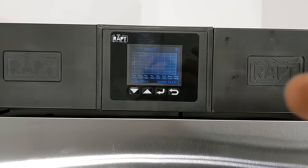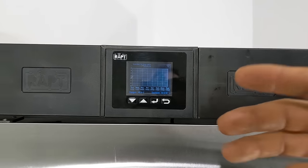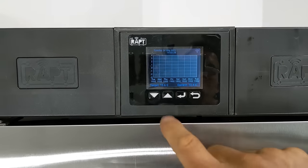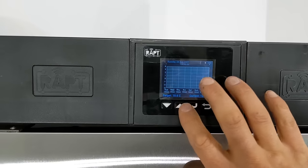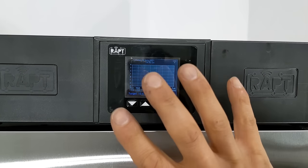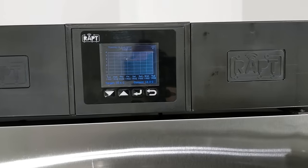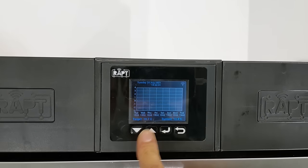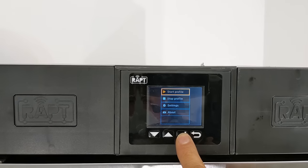As you'd expect for any beer controller, you can set the temperature on the display. I've got a graph on the display here — there are a few other different displays you can download or run on this as well, so you don't necessarily have to go with the stock standard graph display. I can set the temperature up and down like this, and I can also put in a fermentation profile.